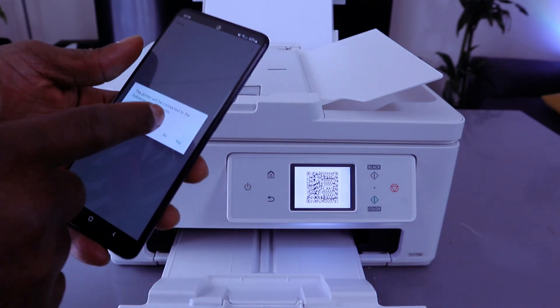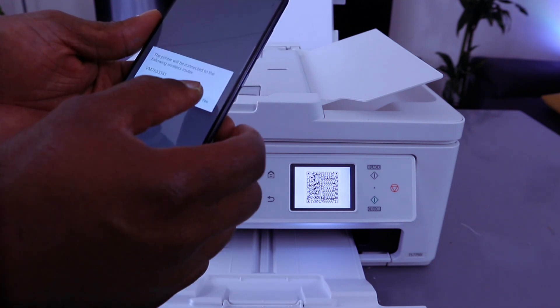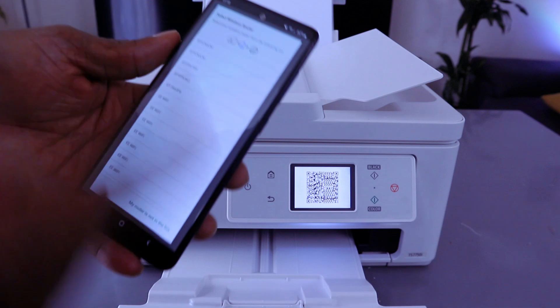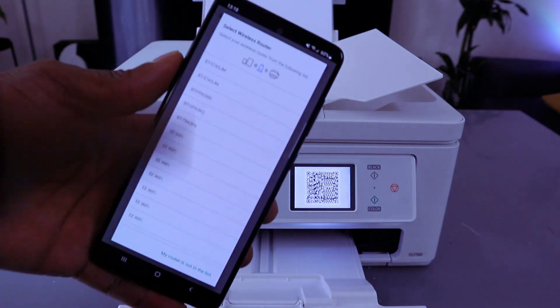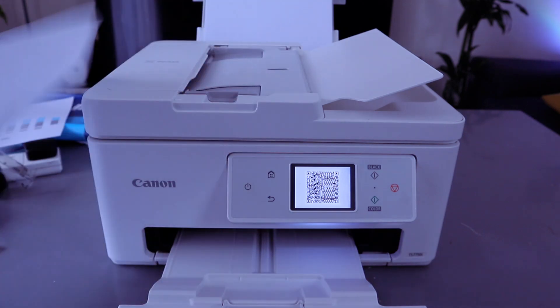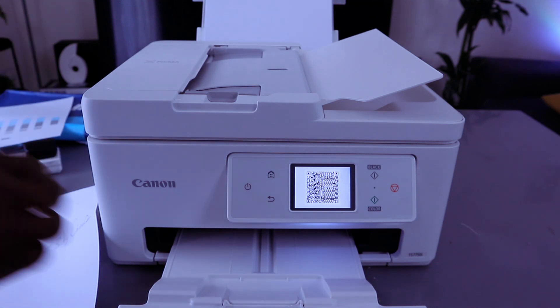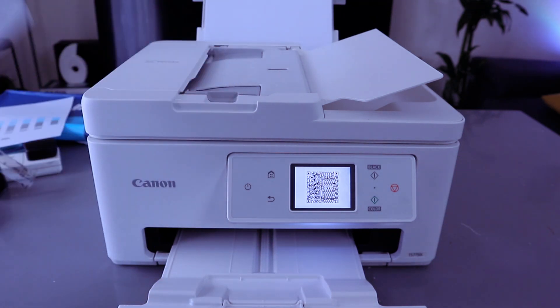It picked up the network and the printer will be connected to the following. I'm going to select no, which gives you the option to select the network manually. We need to put in the password. The reason I don't select automatically is so it doesn't mess up the connection.